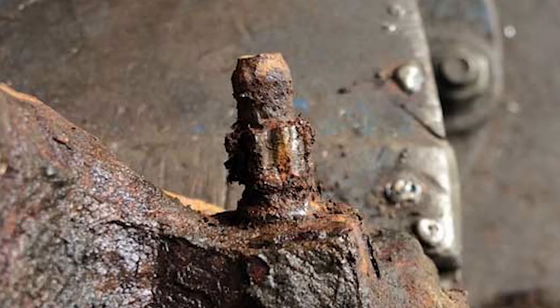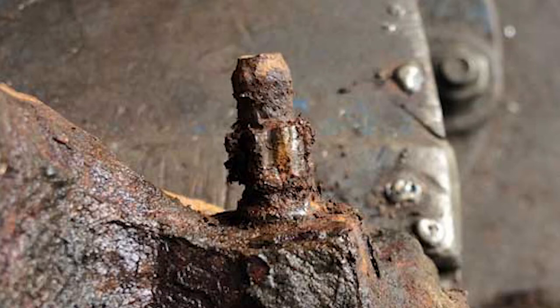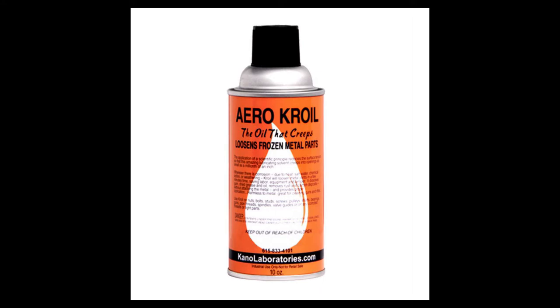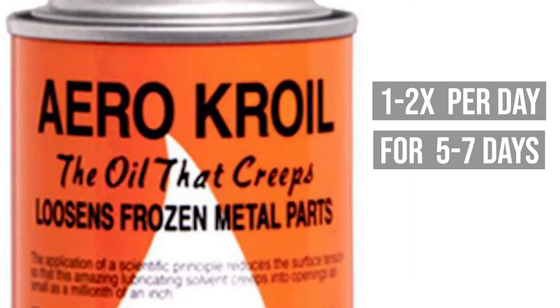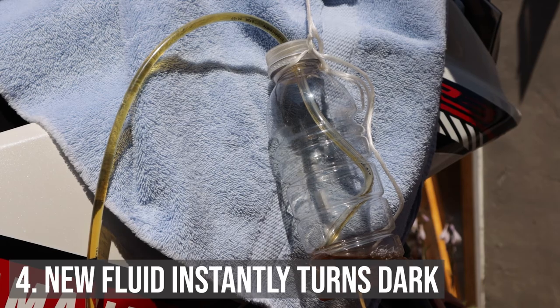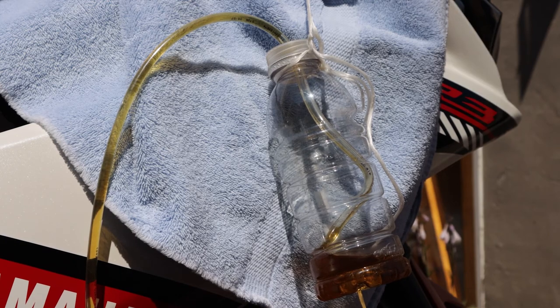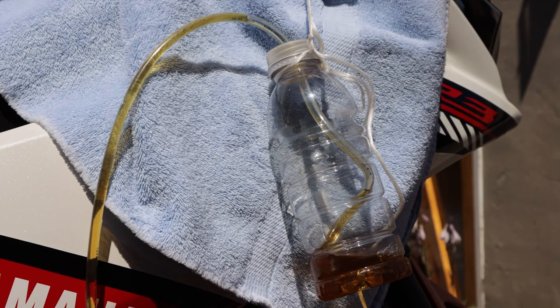The third thing to watch out for is rusted bleeder screws. If your bleeder screw is rusty or stuck in place, don't try to use brute force — you'll wind up snapping the head of the bleeder off and opening yourself up to a lengthy repair process. Instead, spray penetrating oil on the bleeder screw once or twice a day for about a week. By the time next weekend rolls around, you shouldn't have any trouble opening it. Finally, if you continually add fresh brake fluid but the fluid coming out is still murky or dark and you're sure you've cycled out all the old fluid, this could indicate that your brake lines have degraded and need to be replaced.